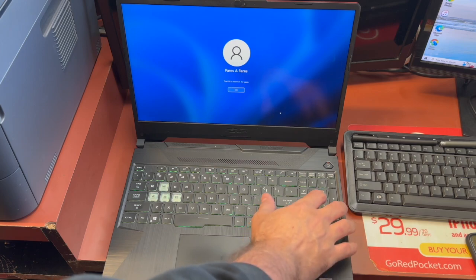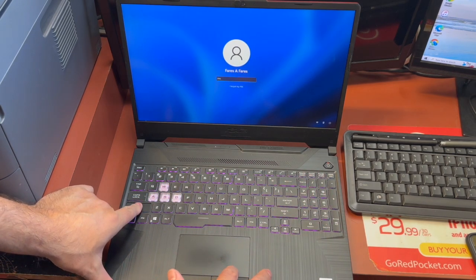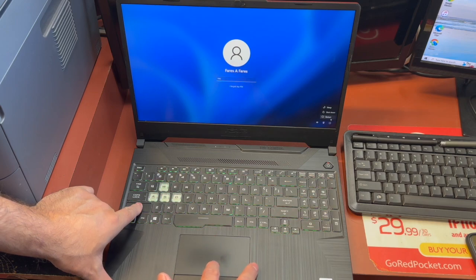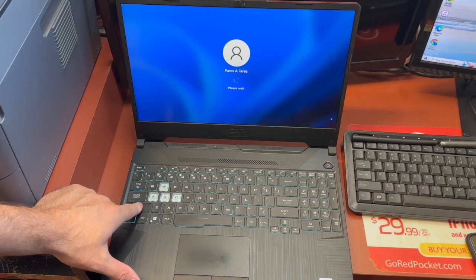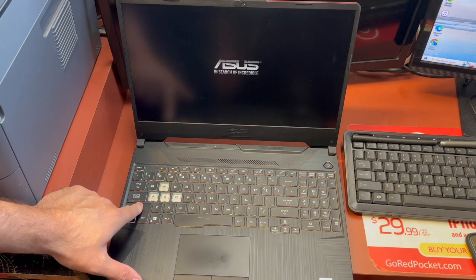Let's say you try to put in a password and it's not working. What you need to do is press and hold the Shift button, then go to the Power menu and select Restart, continuing to hold Shift. Once the laptop reboots, it will take you to the reset preparation screen.